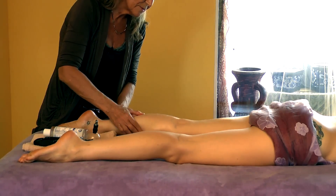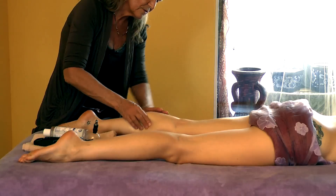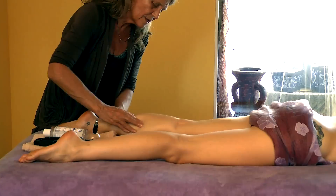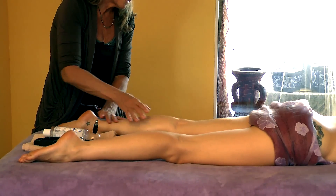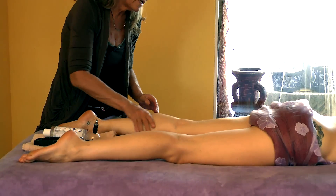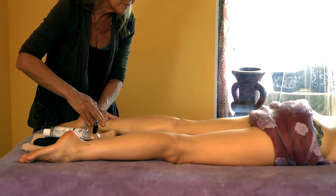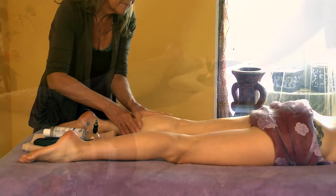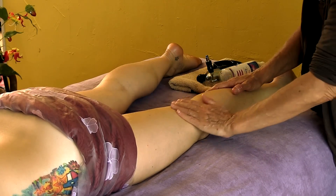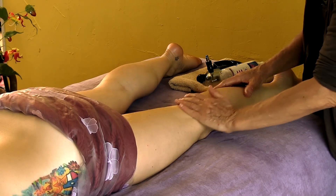You'll oftentimes find a tenser area kind of in the middle of this gastrocnemius muscle, so you can pay attention to that. If ever you tighten and squeeze on somebody's calf and it's in excruciating pain, you may not want to work on it — they may have some kind of a thrombosis or something going on in the lower leg. It's usually quite painful; they'll scream or come off the table.